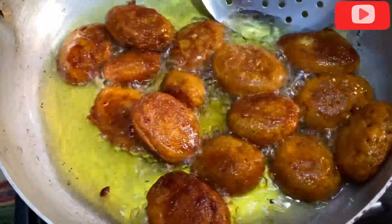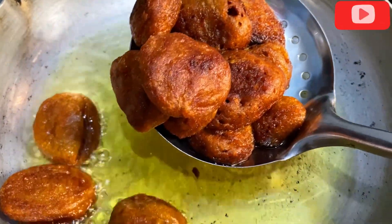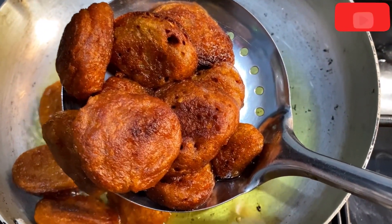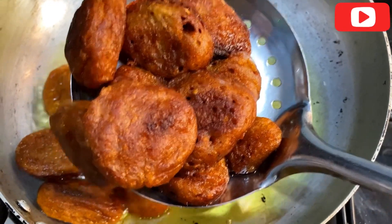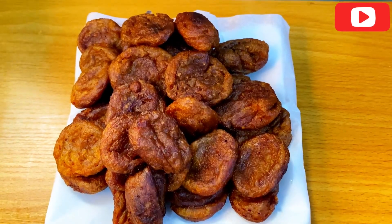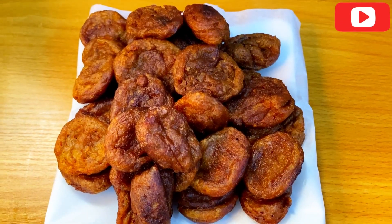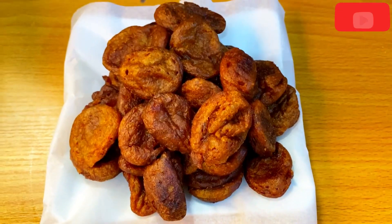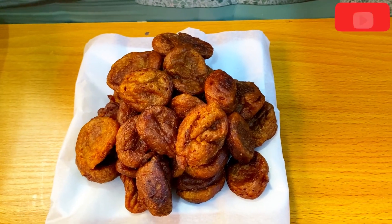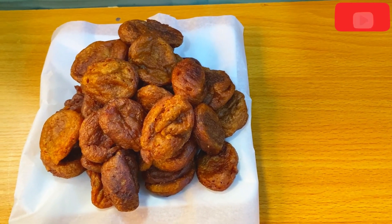Guys, if you have watched up to this moment and today is your first time coming across my channel, my name is Favor. I am a YouTuber based in Lagos. To my returning subscribers, you guys are so special to me. This is the outcome and I love it so much. It tasted yummy and crunchy. Thank you so much for always watching and commenting. I will see you in my next one, bye bye!